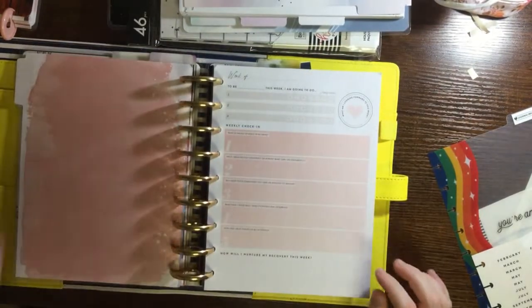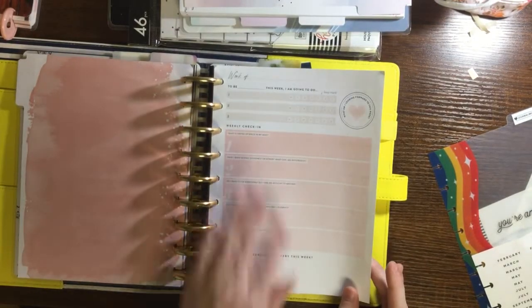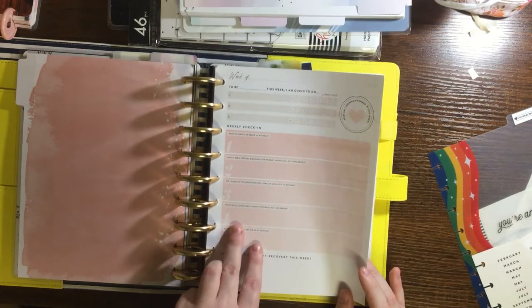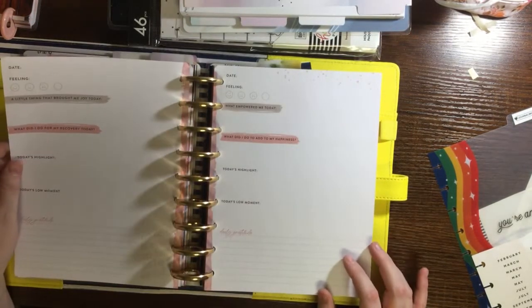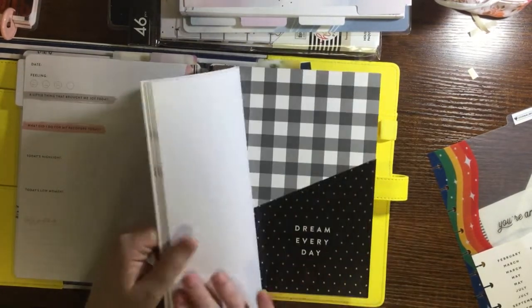So this is the recovery layout. It has prompts like: this week, let's take it into my head - have I been selfish, dishonest, or afraid? Do I need to fix something? Do I owe an apology? What have I done well? How can I help others or be of service? How will I nurture myself this week? And then there's space for journaling as well.